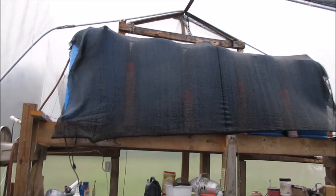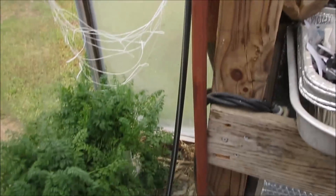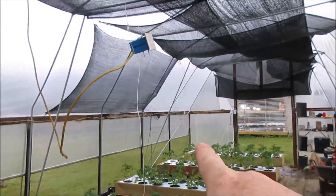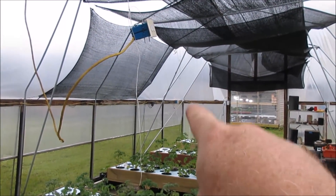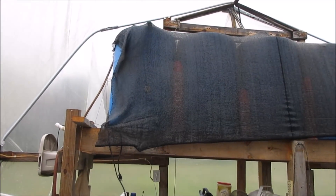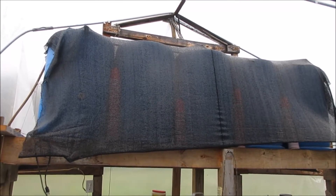I've got a hose that you can see here that feeds up into the top of the barrels, and that is supplied from the other end of the greenhouse. It follows the floor here and goes to the corner of the greenhouse over there. As the water levels drop, I'll just turn on the house faucet, connect the hose, and fill that up. That doesn't happen very often — that's 250 gallons.